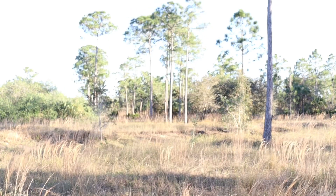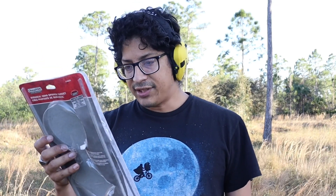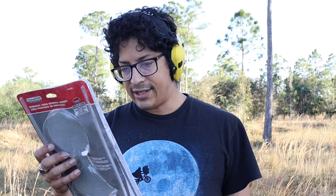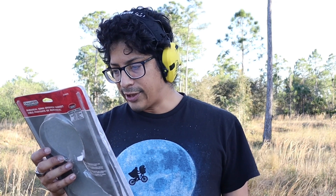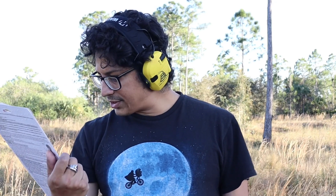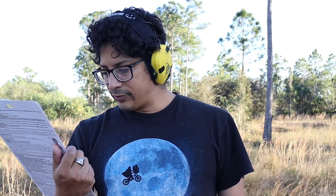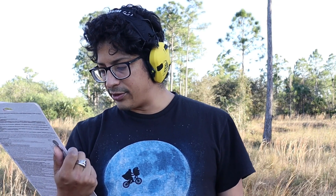Before I forget — you also want to make sure that when you purchase it, you've got to read what type of ammo it can and cannot take. Basically, do not use hollow point. It can go from 17 caliber all the way up to 50 caliber, for rifles or handguns.